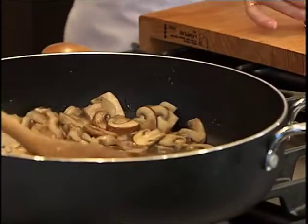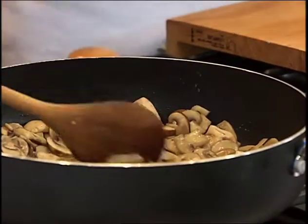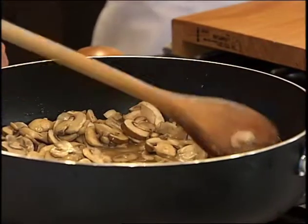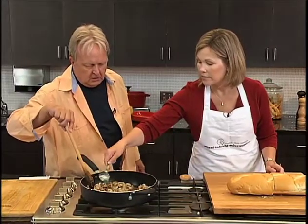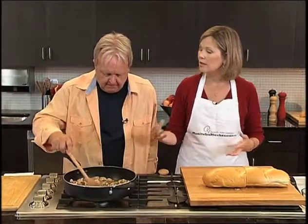We're also adding a tablespoon of red wine vinegar, which gives it a sharper taste, and a tablespoon of fresh thyme. You just want to let those flavors melt together for another few minutes. You can turn the heat up a little bit so the moisture will be released.